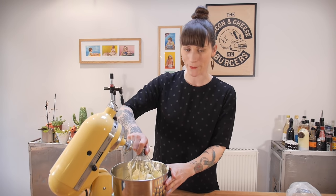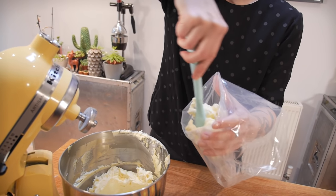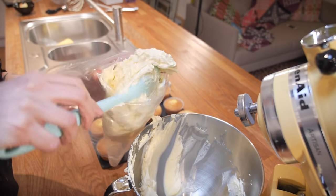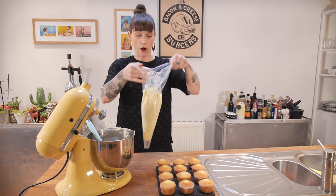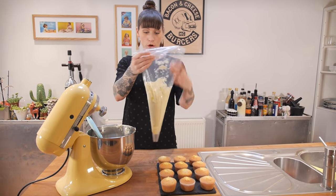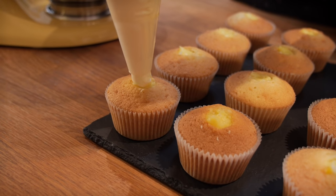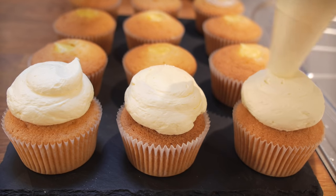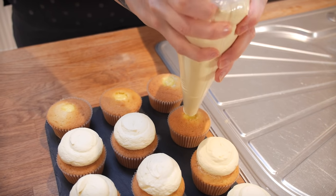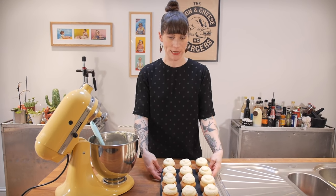Put the crème mousseline straight into a piping bag. I've got a round piping nozzle on mine because it makes it look a little bit like a donut. Pipe neat little blobs on top of each cupcake, then pop them in the fridge for about five minutes.